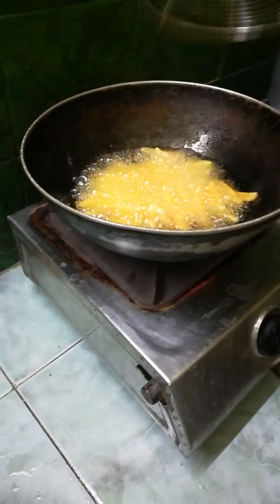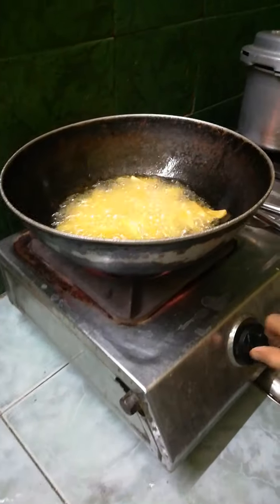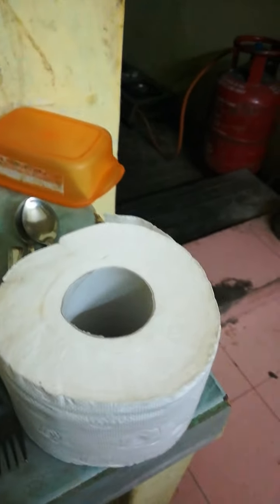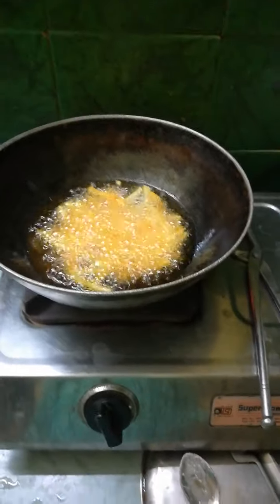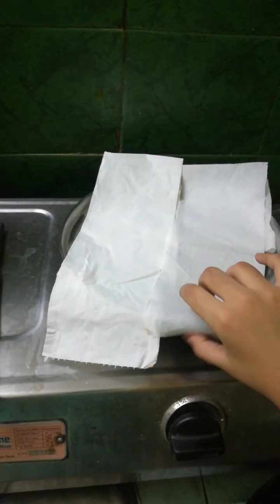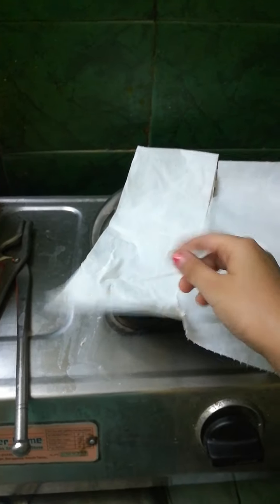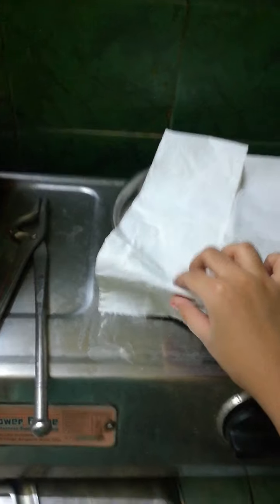Fry the slices until golden color. Take some tissue and let them drain. Take a plate with tissues — keep some thick tissues on the plate. They need to be thick enough to soak up the oil from these crispy potato chips.